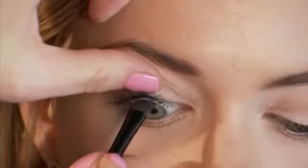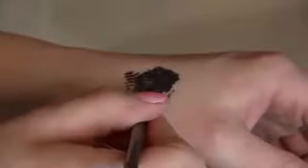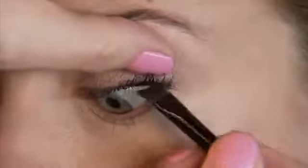So the first step with the tightlining technique using my mascara is you simply take the brow brush, dip it into your mascara solution, tapping it right into the lash line underneath.